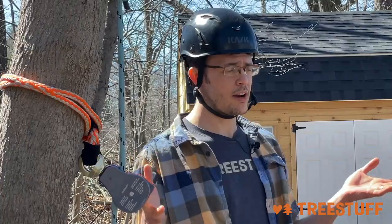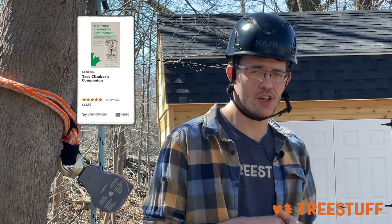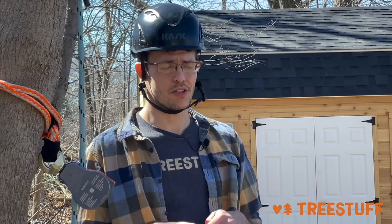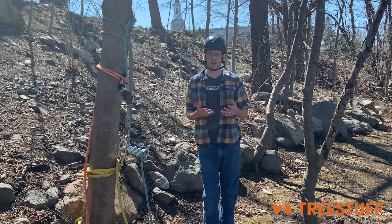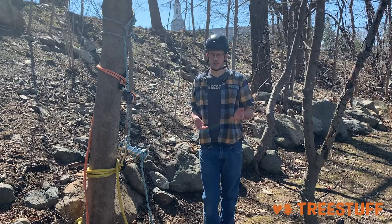Get some books from Tree Stuff — we have a wide selection, including Jeff Jepson's The Tree Climber's Companion, which covers a wide variety of topics in tree care: how to access the tree, how to cut the tree, the basics of rigging, everything. I highly recommend that book. We also want to cover the basics of cutting a tree down — what it means and what it looks like to rig out or dismantle a tree.